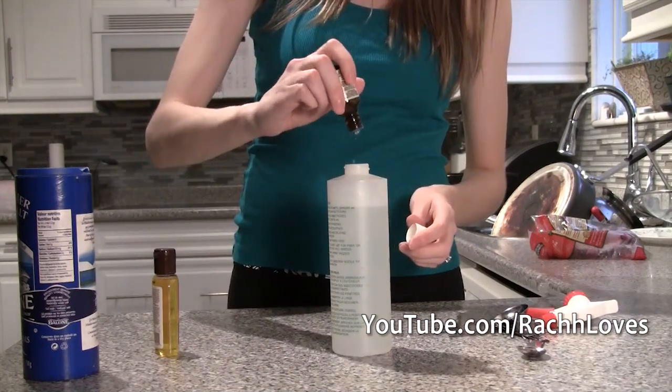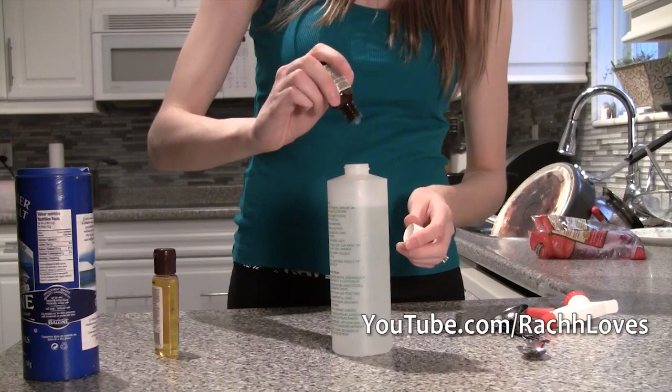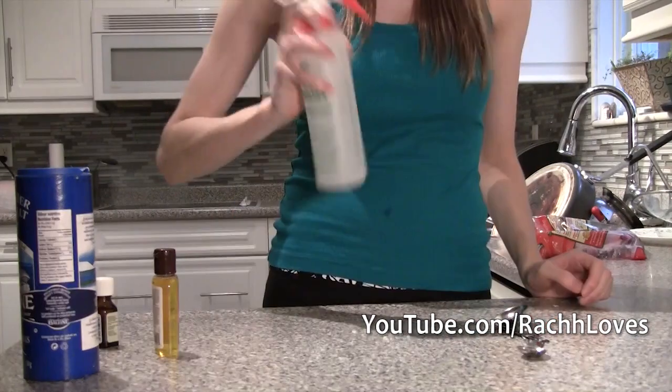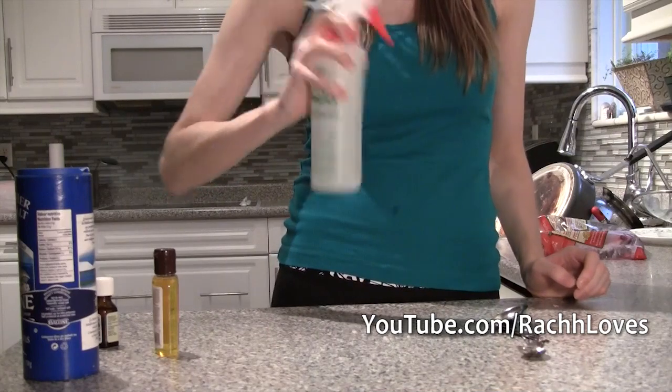Now add in your essential oil. I added about five small dashes. Make sure you shake the container every single time before you use it to make sure all the ingredients are stirred up properly.